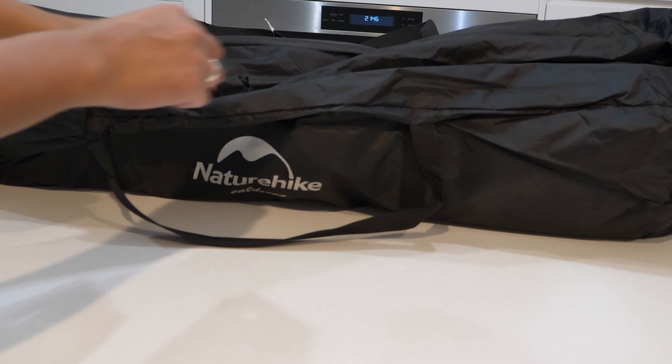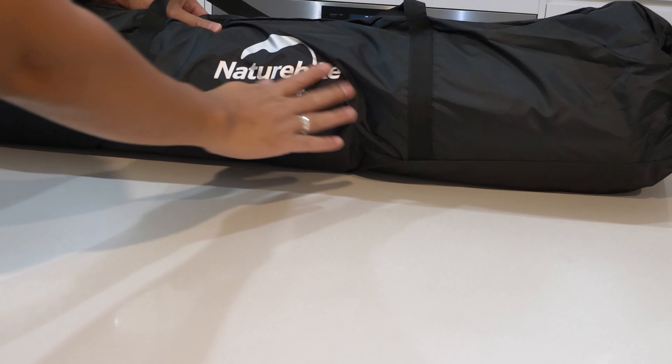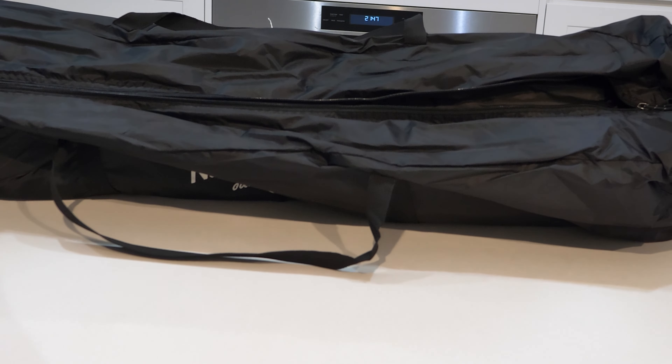I'm so excited about this tent — I even got it in black to match my four-wheel drive. Inside the box you get the storage bag. That bag is actually good quality, the zipper is pretty strong and it's also big enough that you don't have to stretch it when you're putting the tent back in. Inside the storage bag you even get instructions on how to install it.